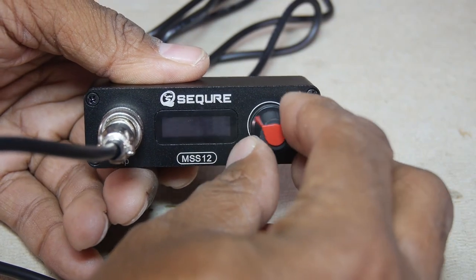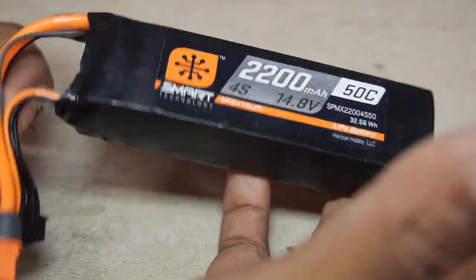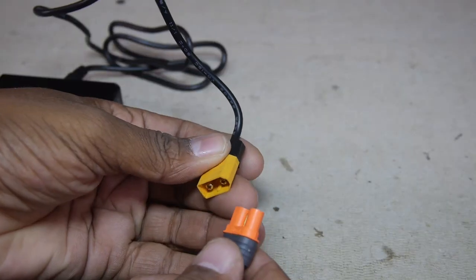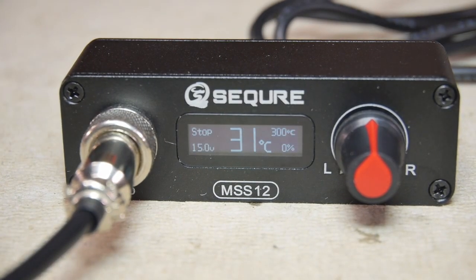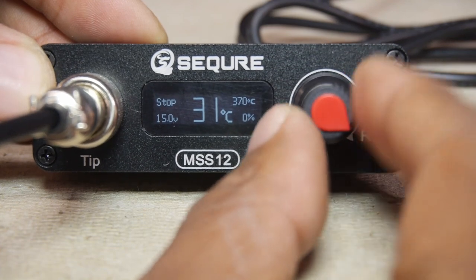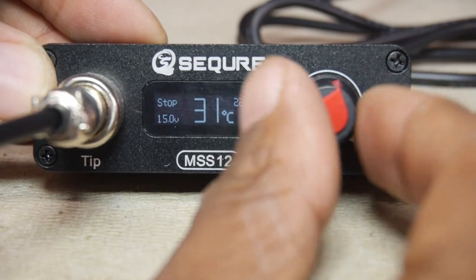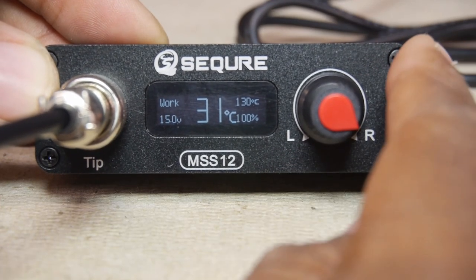There is a single multi-functional knob on the controller that twists and can be pushed in. For most of the testing I'll be using a 4S LiPo battery, as it's pretty common, but you can also go as low as 3S. Note that the IC connector is compatible with the XT60. On power-up, you are greeted with a title screen and version number before displaying the main screen that shows temperature set point, input voltage, duty cycle, and in the center, tip temperature. Rotating the knob changes the temperature settings, with 450 degrees Celsius being the maximum.